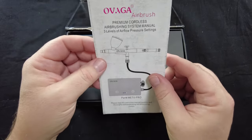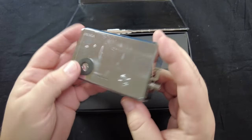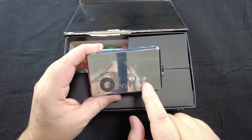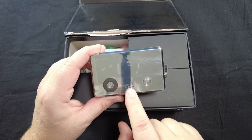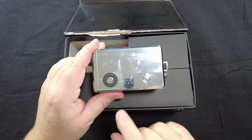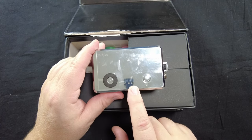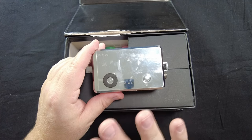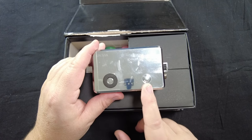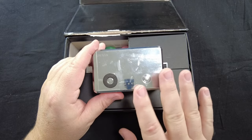First off we're greeted with an instruction manual. Next is the air compressor itself — a nice weighty little unit with two buttons. One is the on/off button, and the other is what I'm calling the magic button. This portable airbrush compressor has three different air pressure settings: low, medium, and high — 20 PSI up to 32 PSI, with the center probably right around 26 PSI. This is why I'll be using this compressor more than any other I own.